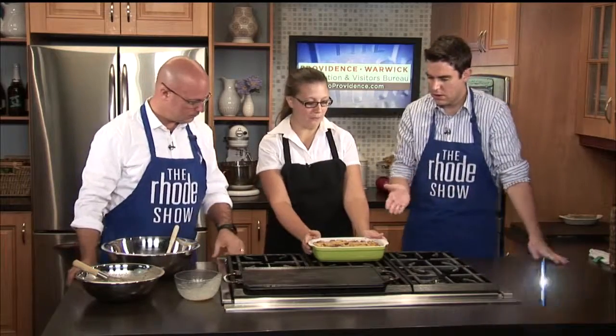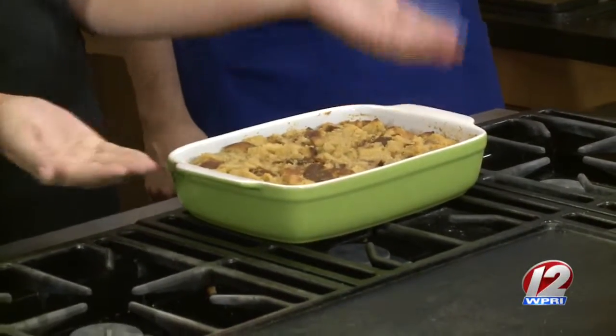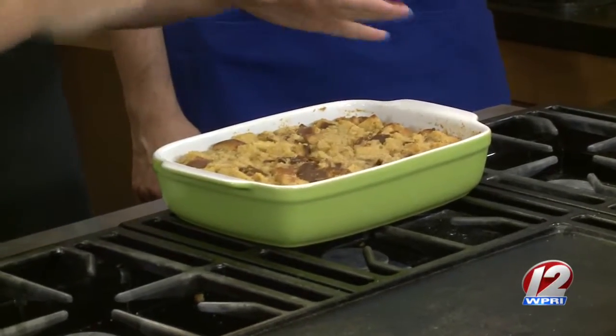Bake it at 325 degrees for about 45 minutes with tinfoil over it, then take the tinfoil off and bake for another five minutes — that gets it nice and set on top. If you're doing this at home, you can just leave it in the casserole dish and do it family style.